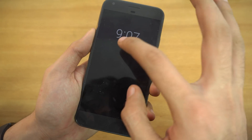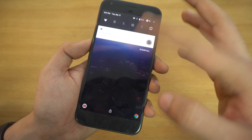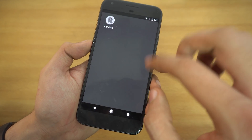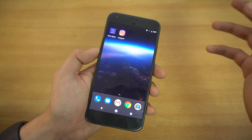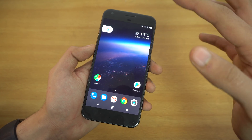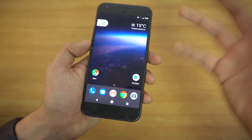Also, when your display is locked and you see a notification, you can double-tap it to wake your phone up and view that notification, then tap it again to go straight into it. It's pretty nice and similar to the always-on mode on Samsung devices, though that's a bit more advanced since it's always on.